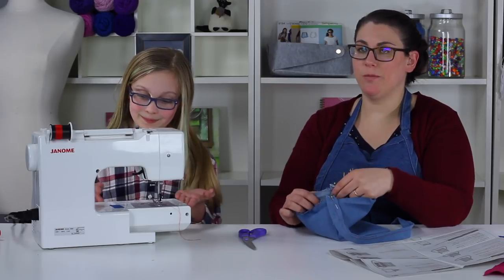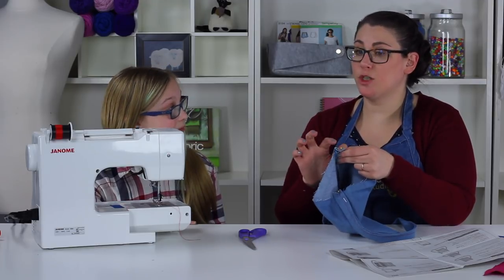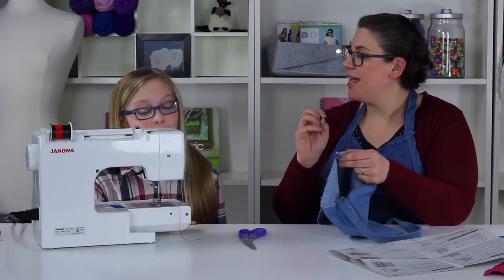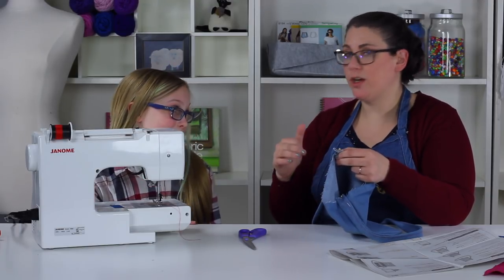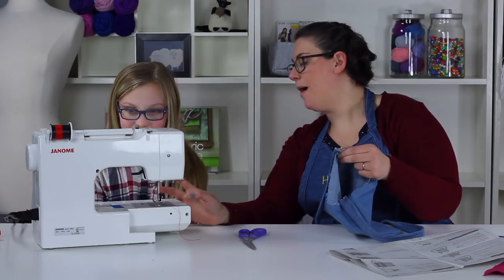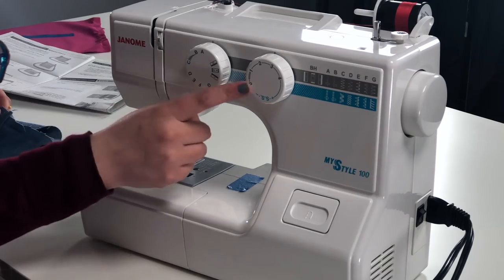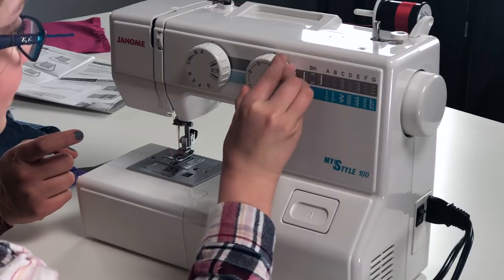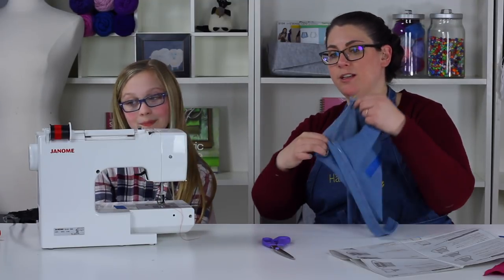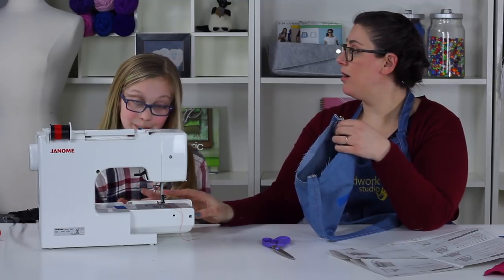Now we're going to machine baste the strap to the bag. Machine basting will allow us to remove the pins but create a temporary stitch — it's not really going to hold the bag together, just keep the strap in place so we don't have to sew through pins when we put the lining in. Make sure your machine is set to a stitch length of four — a much longer stitch — because we don't need to be tight here. Since our bag is circular, it can be helpful to pull out the bottom compartment of the sewing machine.